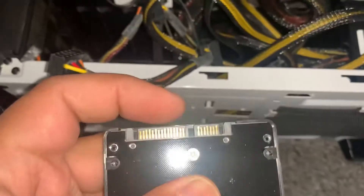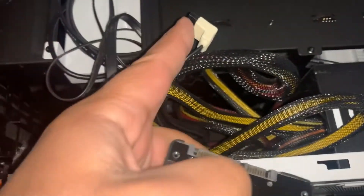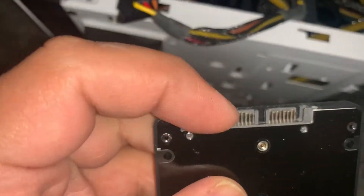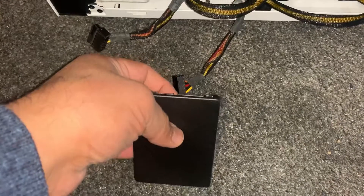This is your SSD. I will show you now what to do. Put the long cable into here and the short one into the other one.